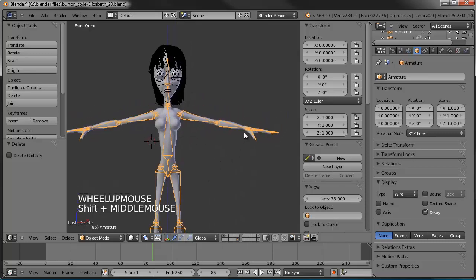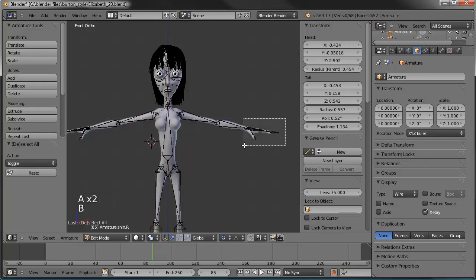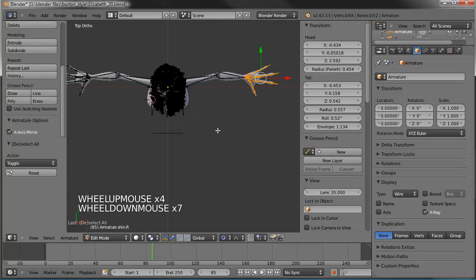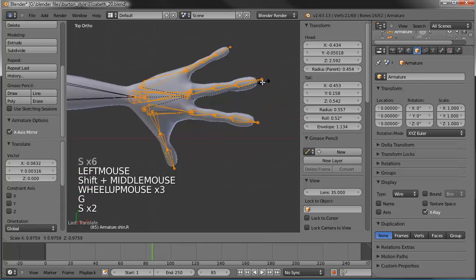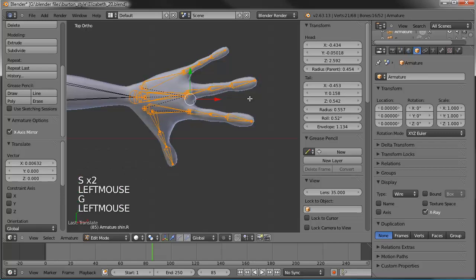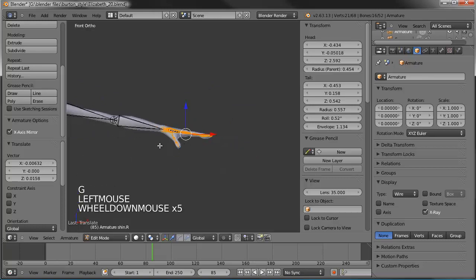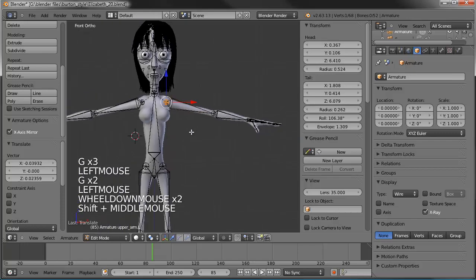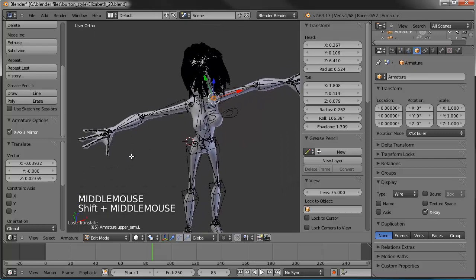There's not a lot of adjustments that need to be made. Mostly it's going to be on the hands. We'll grab this hand here, go to our top view, and make sure that our x-axis mirror is turned on — it is. We'll scale that down to where these fingers match up with the smaller, more feminine, petite hand we gave to Elizabeth. Since we have the mirror turned on, it automatically copied over to that side as well.